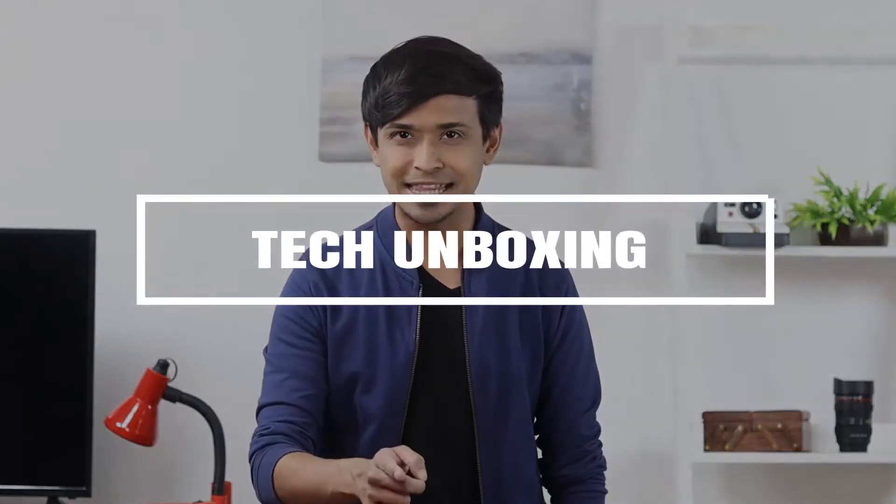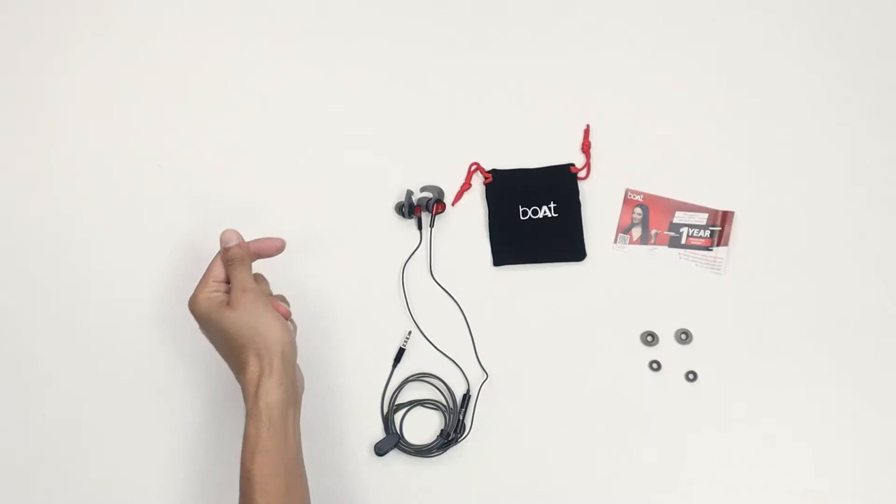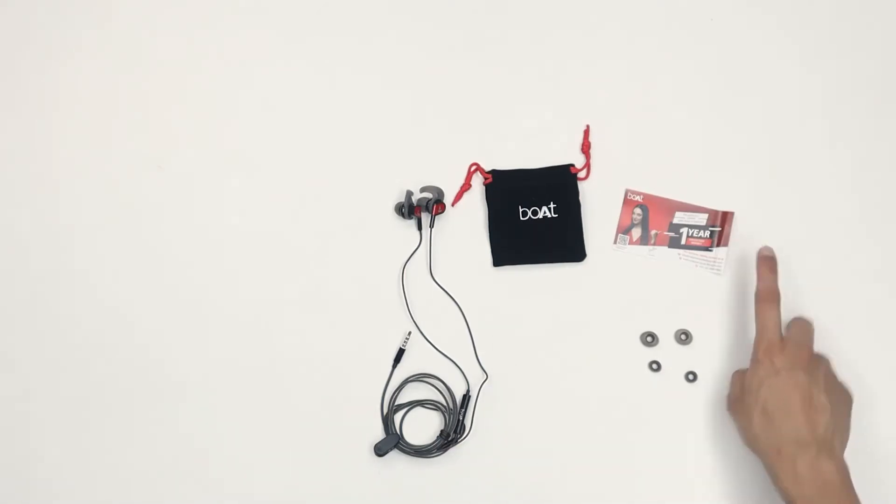Hello everyone, my name is Korak, and this one is for all the music lovers out there. For a long time I was looking for good quality earphones that are perfect for my day-to-day use. That's when I came across the Boat Bassheads 242 in-ear wired earphones. The package includes the earphones, a carry pouch, warranty card, and additional earbuds.